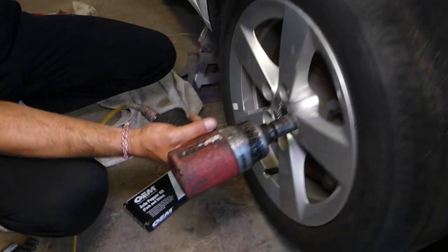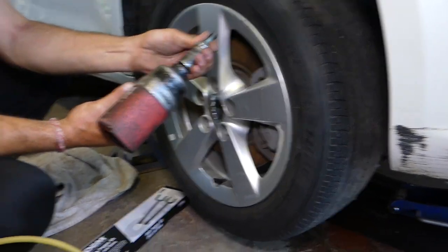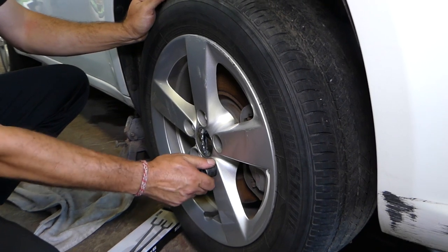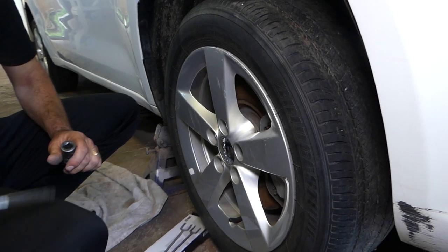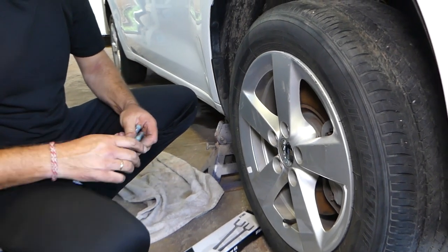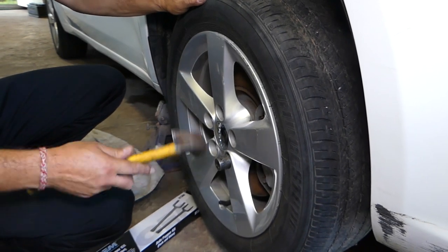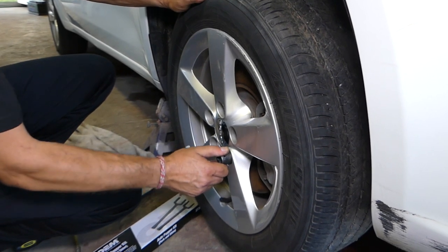We'll use the impact to remove the wheel now on the passenger side. You have to have the car jacked up in the air — we have it on jack stands. One of the lug bolts got stuck on the socket, so we need to wiggle it out. That's because whoever had it before didn't use the correct socket, and as a result they rounded the lug bolts a little bit, so we need to replace those.